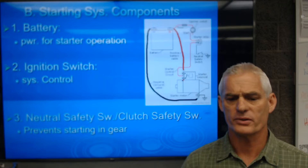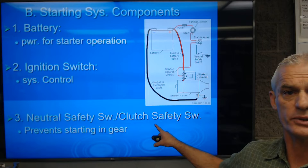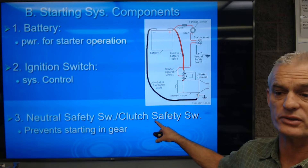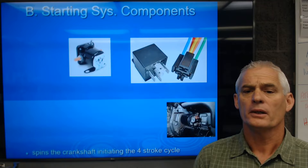The third component is a neutral safety switch or a clutch safety switch. The neutral safety switch keeps us from starting in any gear except park or neutral. The clutch safety switch is attached to the clutch pedal so the car will not start unless the clutch is fully depressed. Both are safety items in how the system functions.